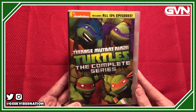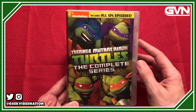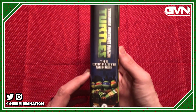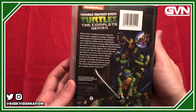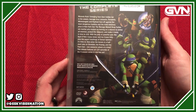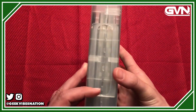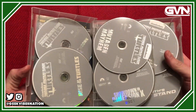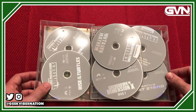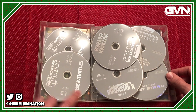Paramount has released the complete series of the 2012 to 2017 Teenage Mutant Ninja Turtles on DVD — all 124 episodes on 20 discs in this pretty slim packaging. These have all been released individually before; they're just all combined in this shelf-friendly packaging. I will say I'm not a huge fan of this particular packaging, mostly because there are no disc numbers.